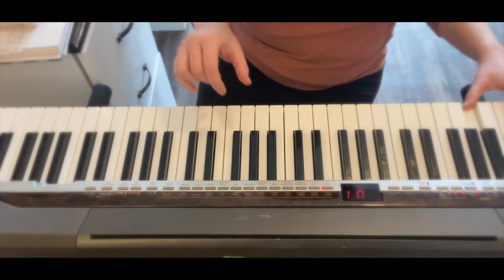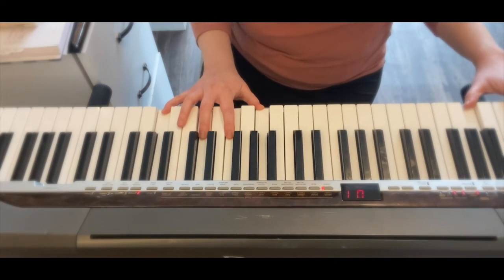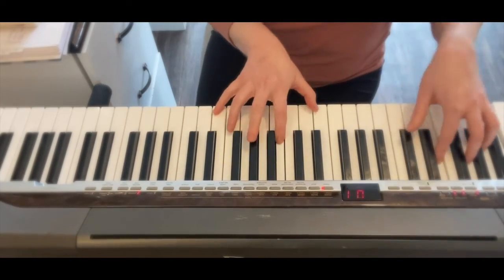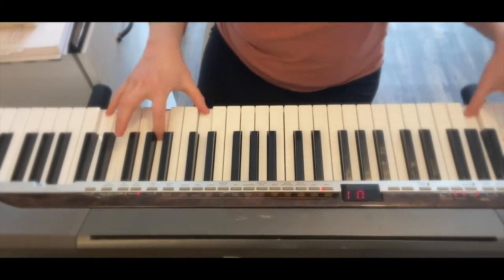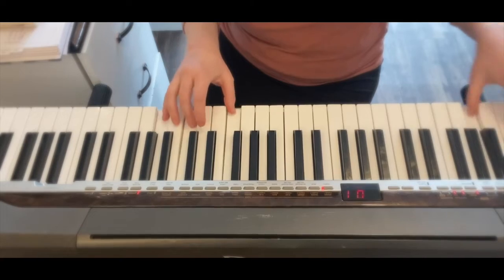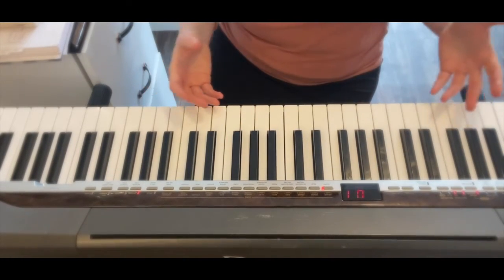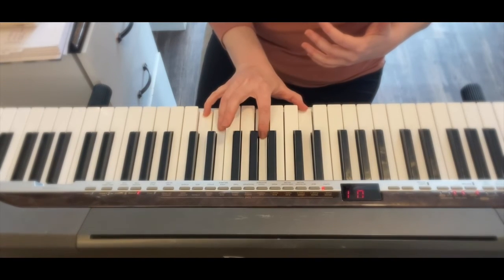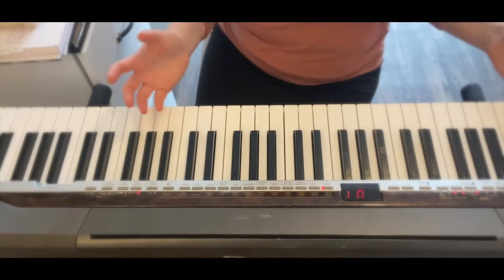So I'm going to go straight to that G sus chord and then resolve it. Finish out this song. And that's just a basic transition. Notice I was in a different inversion of that chord, but I used that sus chord and then resolved it and it added a nice transition.